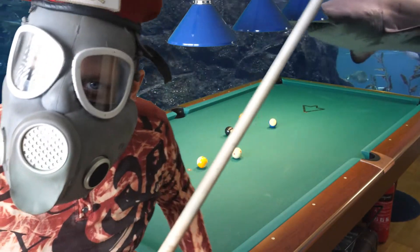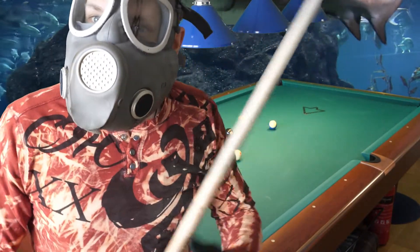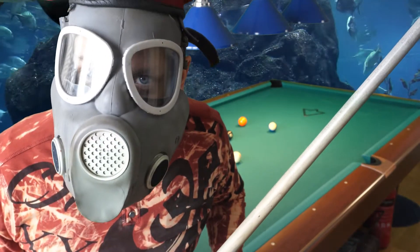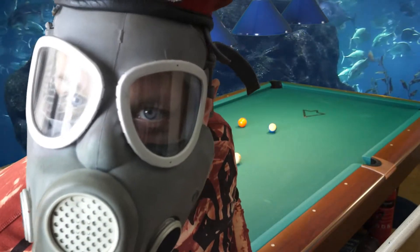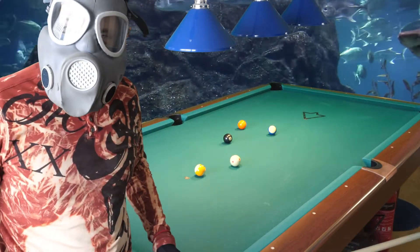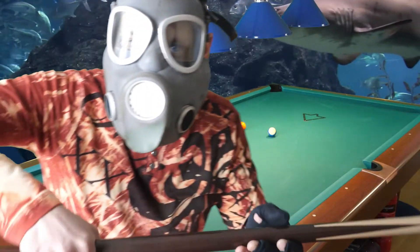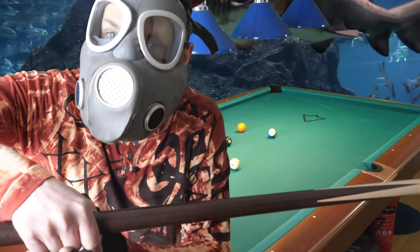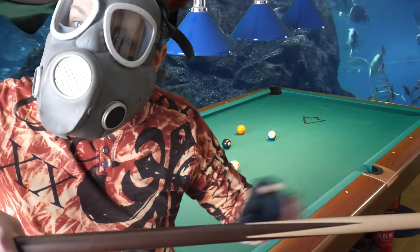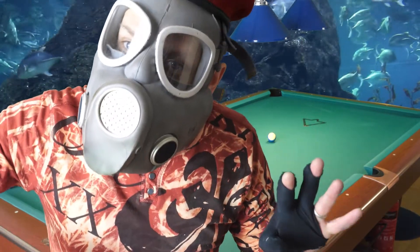Hello, welcome to Gas Master Pool School, lesson number three. I will show you how to take your game to the next level. In the previous video I showed you how to grip the cue, the optimal pressure in your grip hand, and I showed you that you need to keep the cue horizontal — that is the best amount of force on the grip.